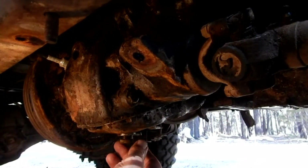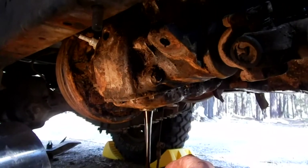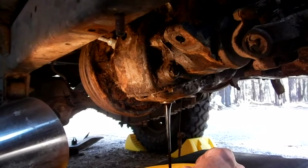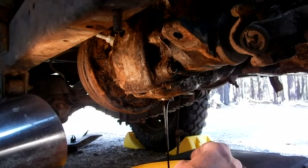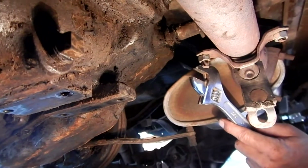I have a feeling this Jeep has been severely neglected, so I'm expecting the fluid to look pretty dark — and it is. But at least there's something in there. Let's let that drain for a while and we'll go to the other side and drain the transmission. We've moved to the other side of the vehicle where the transmission is located.